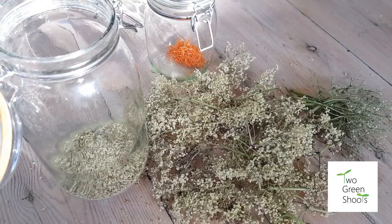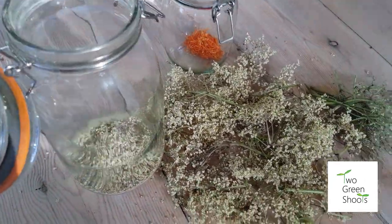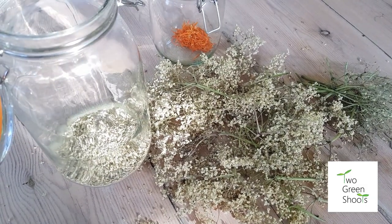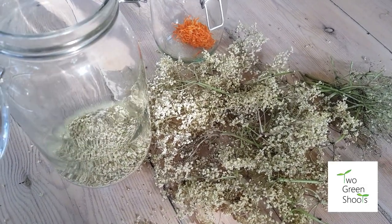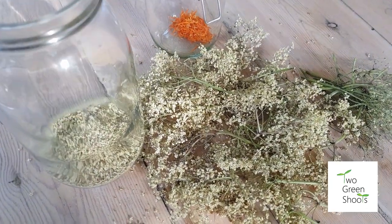Starting the day putting some dried elderflower and calendula into jars for storage. These are going to be used in teas this summer for our guests in our botanical bell tent and the botanical B&B.